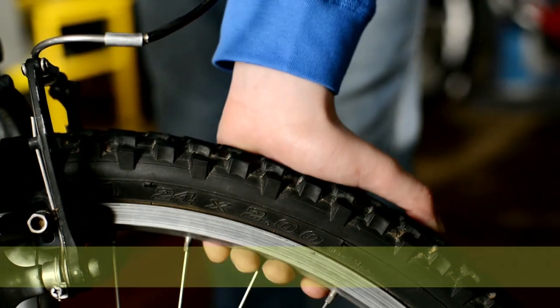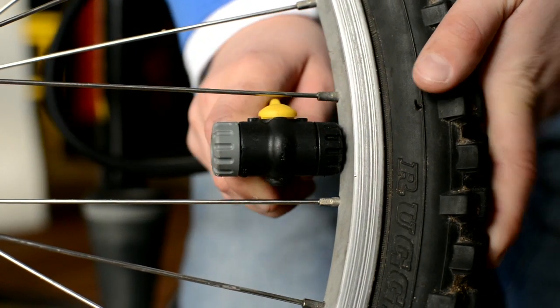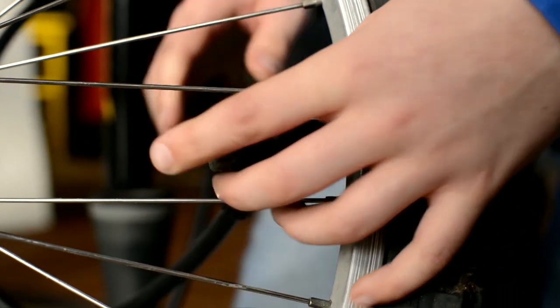Pumping up and checking your tyres is easy — really easy. This needs a little bit of air. Simply unscrew the cap and attach the pump connection. Once it's on tight, you can start to pump the tyre up.